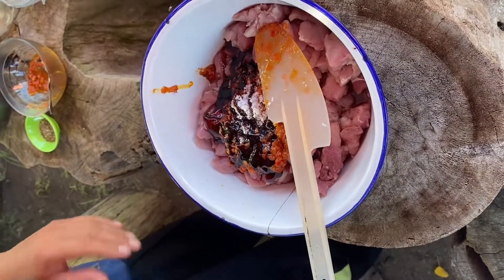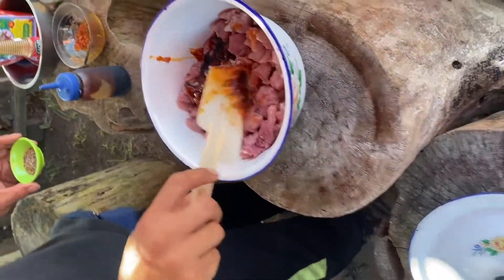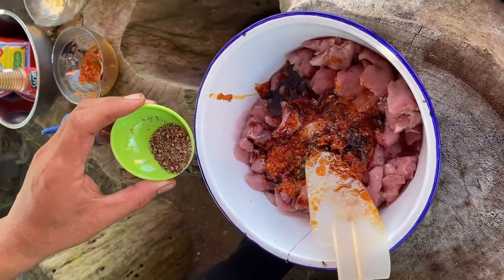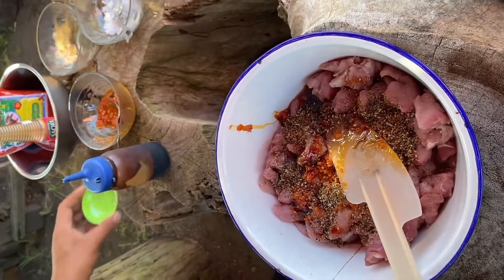We need the color too, so we add the ketchup manis to get a nice color, and it also helps during grilling to get it caramelized. Then we add the mix of white and black pepper.